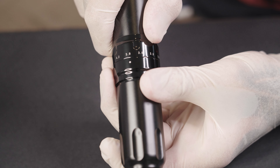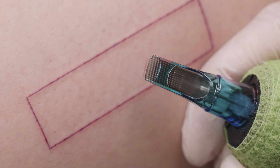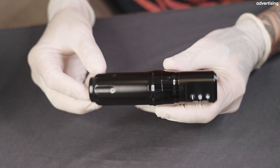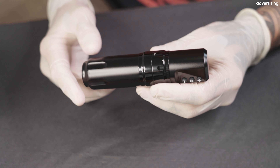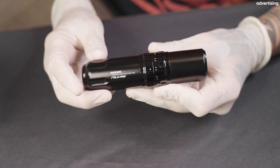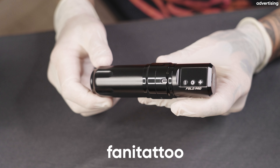For the shading, I'm using a 3.3mm stroke and working with 8 volts. I set the needle so that it extends approximately 2mm from the cartridge. The machine I use is the Massful Pro from Dragonhawk — I'm very satisfied with it and can highly recommend it. You can find the links in the video description, and with the code FonnyTattoo, you'll save 10% on your purchase.